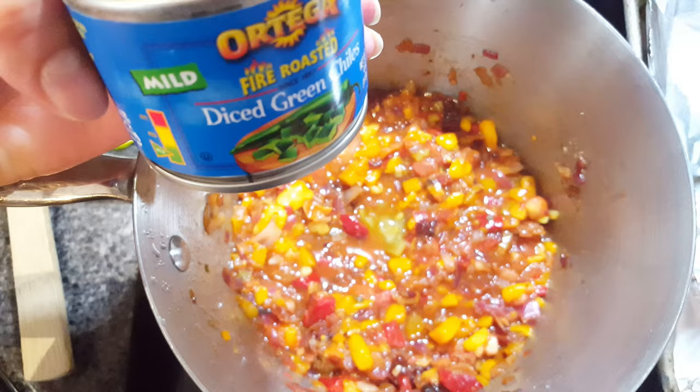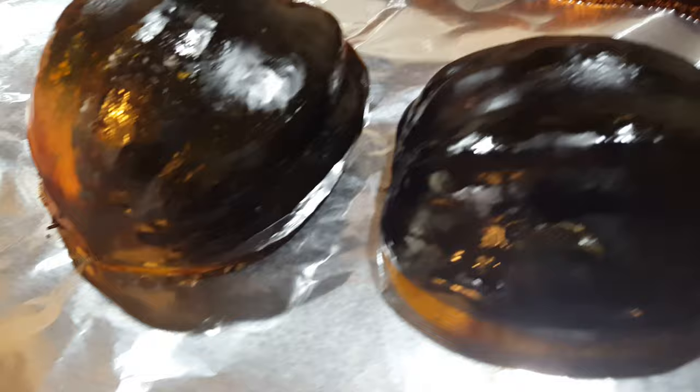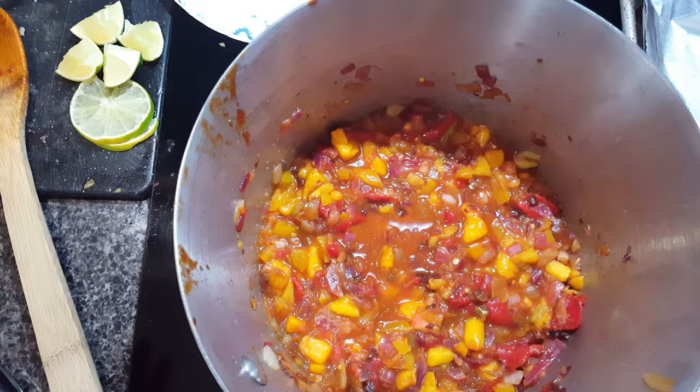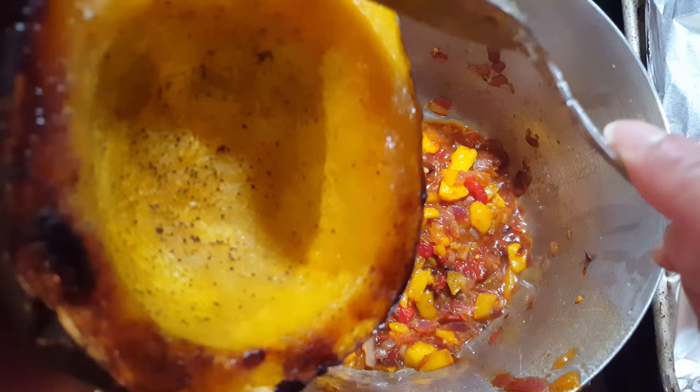Taste test time — wow, that is very, very good! Okay, they just came out of the oven. As you can see, a fork goes right through it. Let this cool down for a bit. I'm going to remove about half of my salsa — it's already done and you can actually just eat it like this as is. That's really good just the way it is. I'm going to scoop the rest in here.